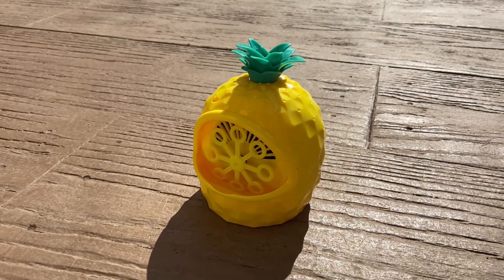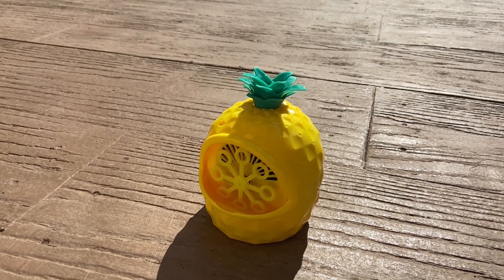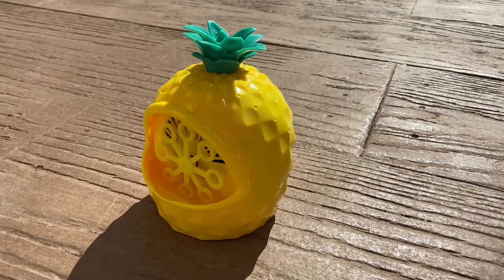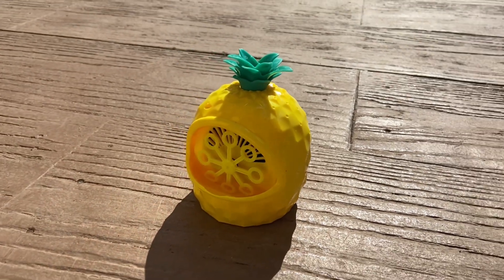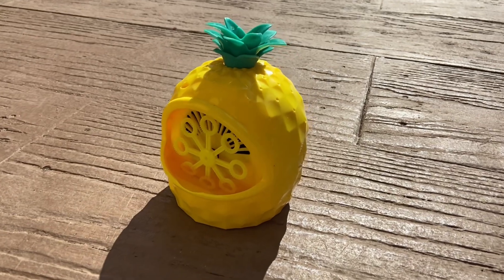It requires four AA batteries and it comes with the bubble solution — about four ounces of the bubble solution. The bubble solution works great, it's just that you run out of it really, really quick.